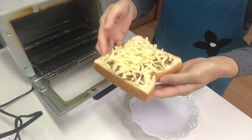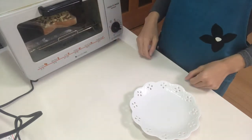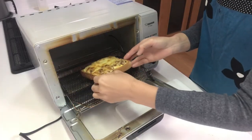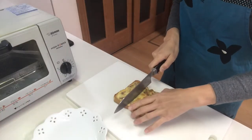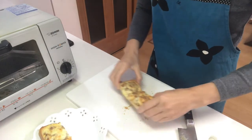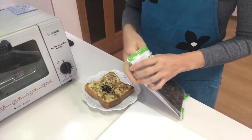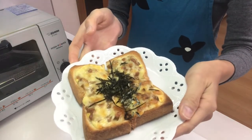Now toss it in the toaster. Take it out of the toaster and cut it. Then garnish with shredded nori seaweed. Okay, that's it — it's time to eat.